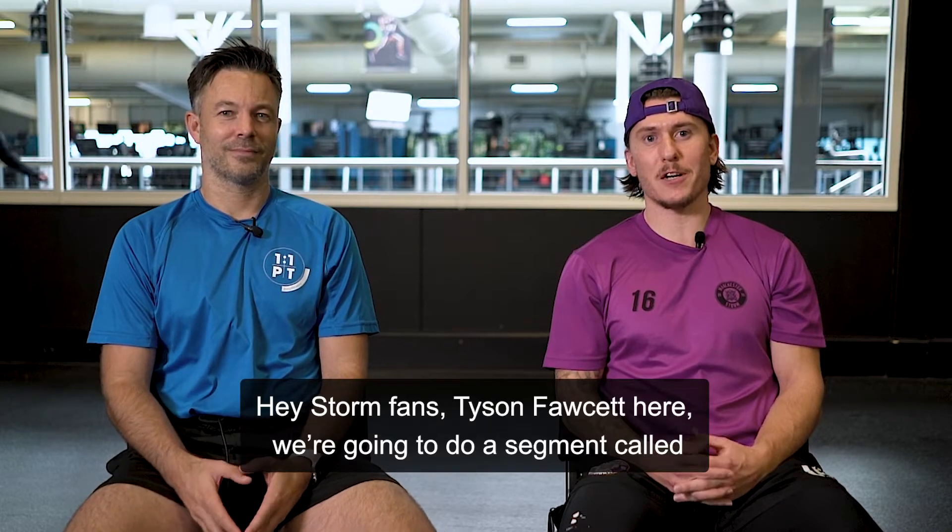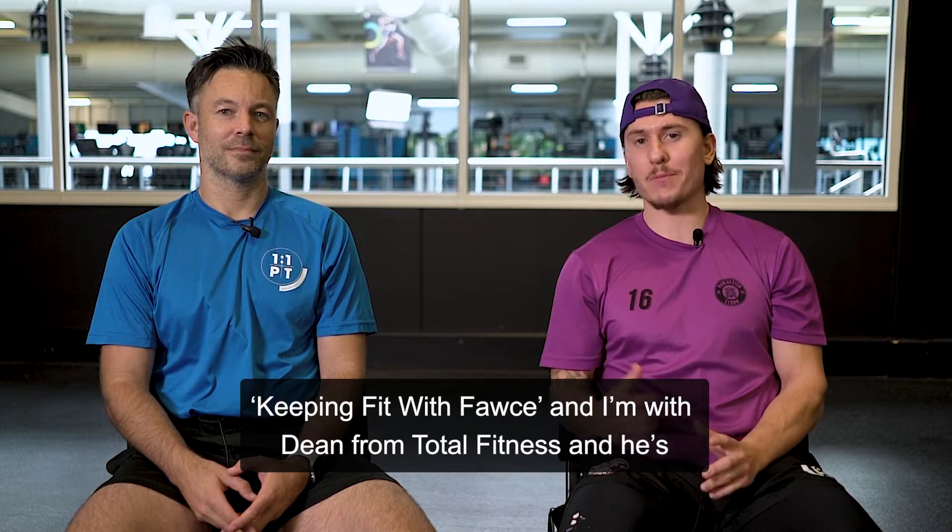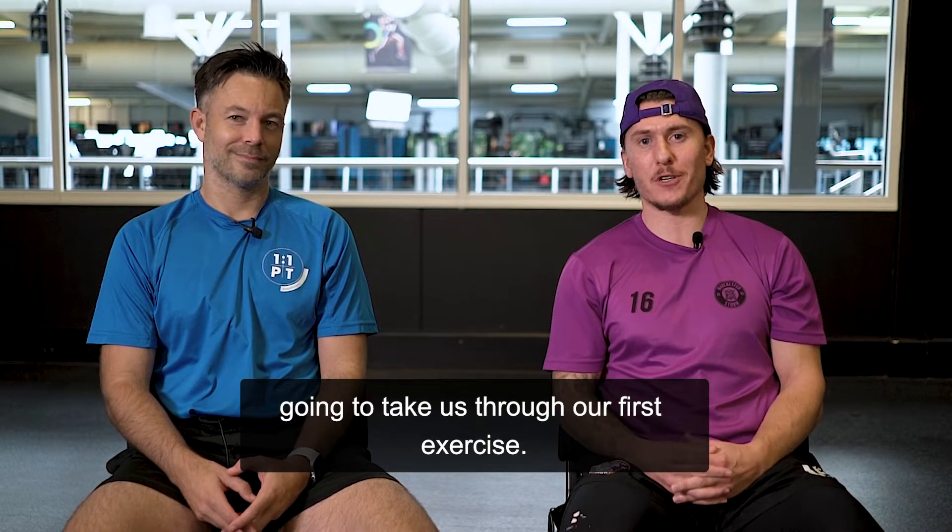Hey Storm fans, Tyson Fawcett here. We're going to do a segment called Keeping Fit with Fawcett, and I'm with Dean from Total Fitness, and he's going to take us through our first exercise.